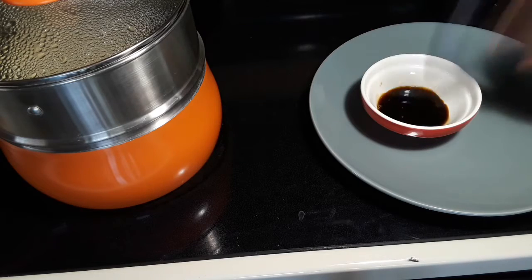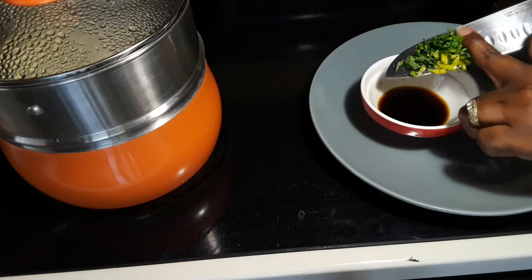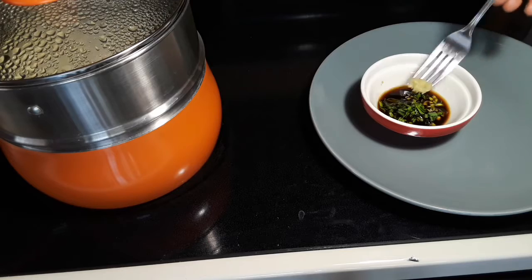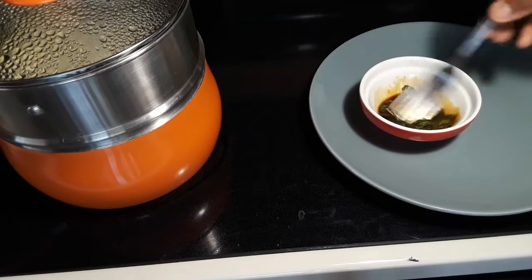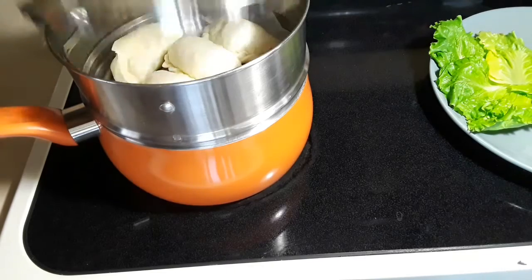In this little bowl, I added one tablespoon of soy sauce, half a teaspoon of cider vinegar, and I'm adding green onions and also parsley. This is garlic ginger paste. You mix it — you can add a little bit of water to this.